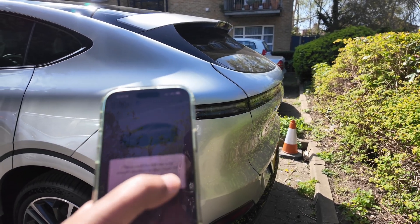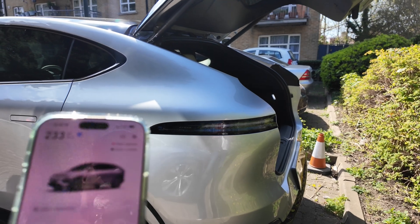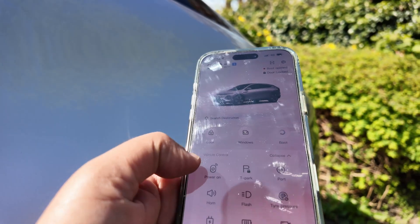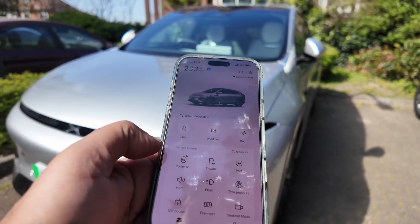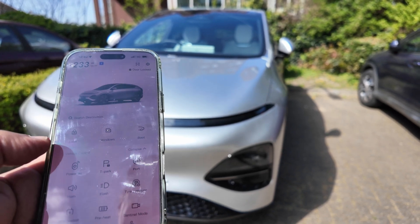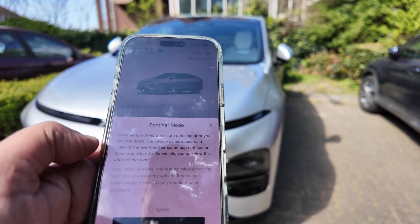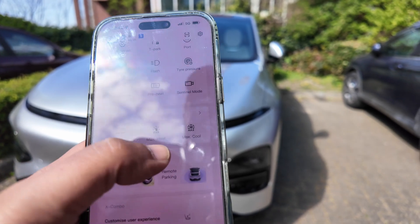Other features include the boot — you press the boot button, confirm the area around the boot is clear, and the boot opens. So if you're coming with shopping, you can unlock the boot before you get there. What else: power on, horn — gives you three beeps so if you're in a big car park and can't find your car you can locate it by sound. Flash will flash the lights at night. Sentinel mode — when abnormal vibrations are detected after you lock the door, the vehicle camera records a video and sends an app notification.